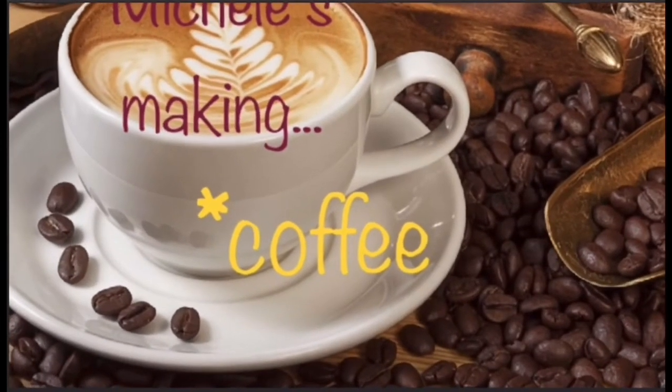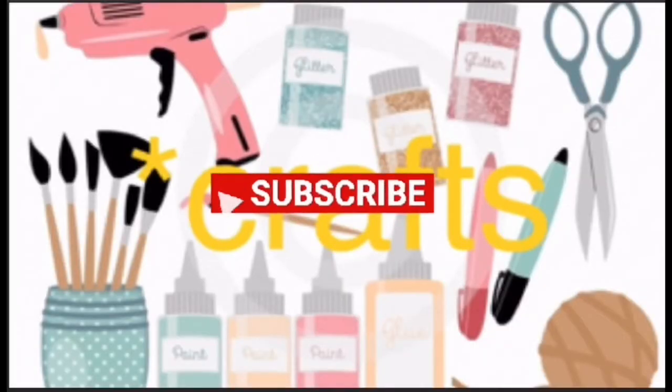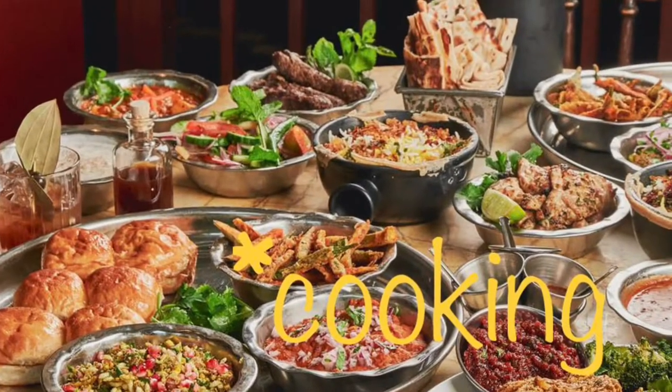Welcome to Michelle's Making! Are you ready for coffee, crafts, cooking, and cocktails? Let's get going. Welcome and welcome back to those of you who are returning. I really do appreciate it — those of you who have subscribed, given me a thumbs up, and shared with family and friends. All of those things help the channel grow. Today is National Fluffernutter Day and Pierogi Day, so maybe those are some things you might like to give a try today.